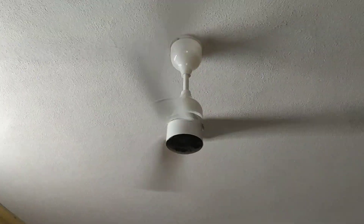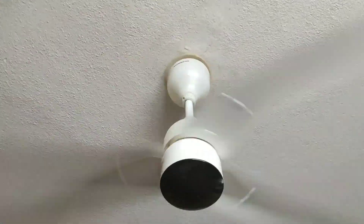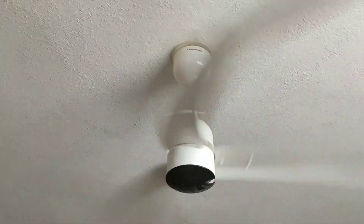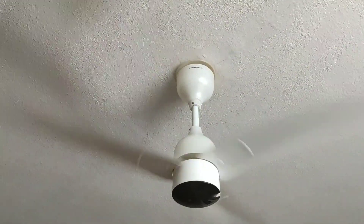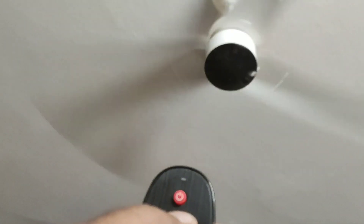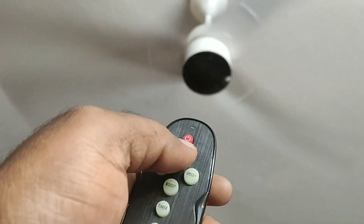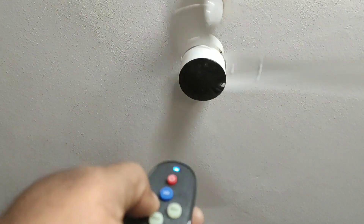Many people have reviewed that it is very noisy. But even every fan at high speed will give air noise — the wind noise is normal. Even a 50,000 rupee fan will do the same. Even fans costing 10,000 to 15,000 rupees: they need to push air down, so automatically the noise will be created. You can turn the LED lights on and off.